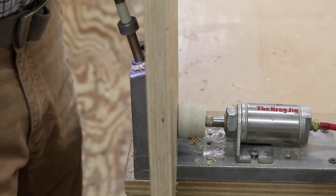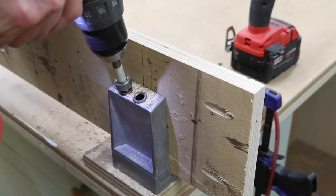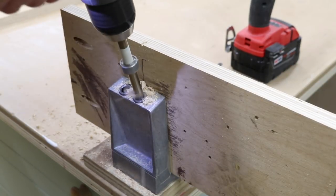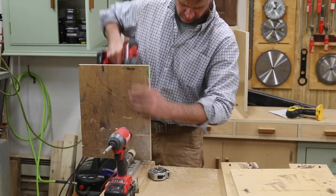I'm using pocket holes to build the stool. You don't have to use pocket holes — you could just drill through the 3/4 inch plywood. I think the pocket holes make it a little bit of an easier project. I'm making sure to drill all the pocket holes that I need: there are pocket holes for attaching the bracing to the leg, and then there are pocket holes for attaching the bracing and the leg to the bottom of the stool.